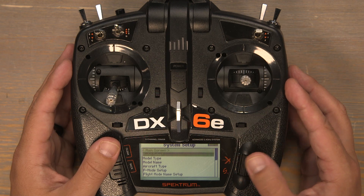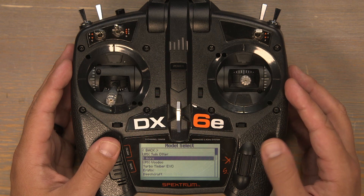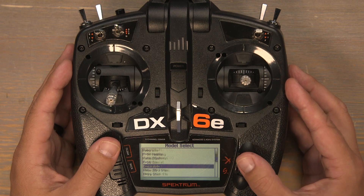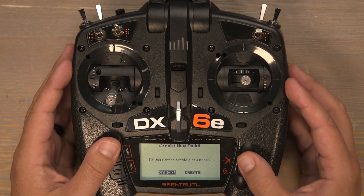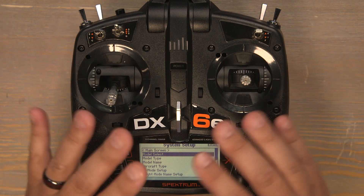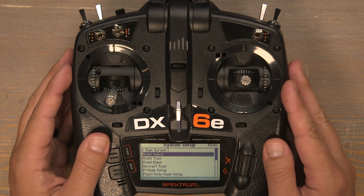Scroll down to model select and scroll down to the very bottom of this page to select add new model. Click on add new model, then create, and now we've got a brand new completely blank model on our transmitter.